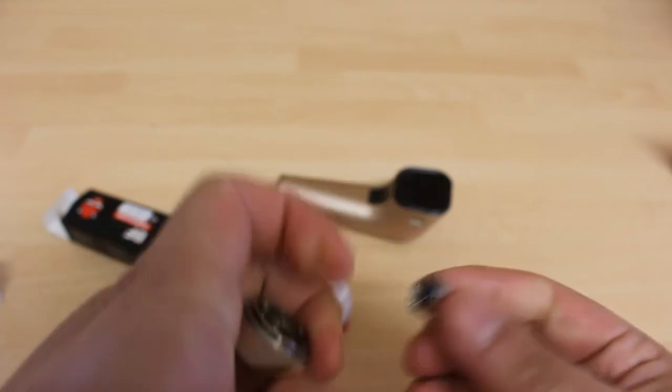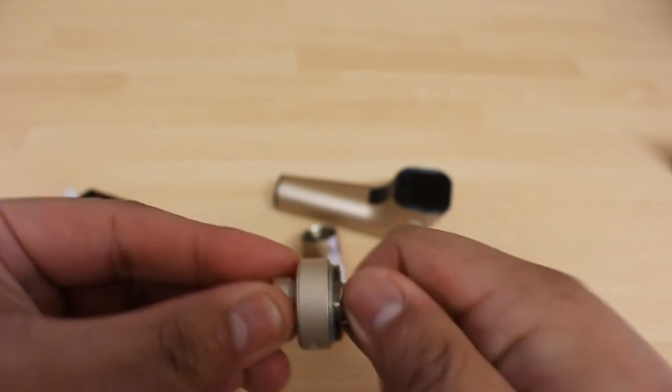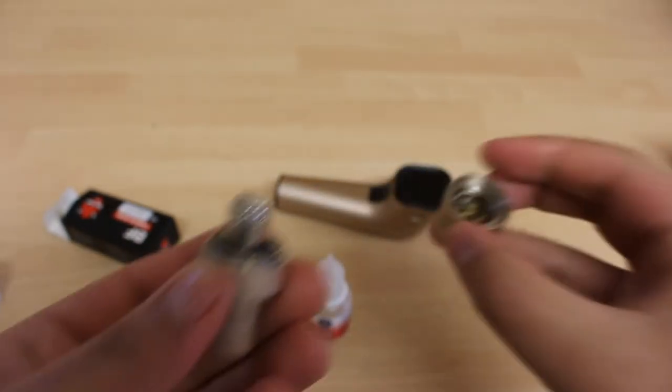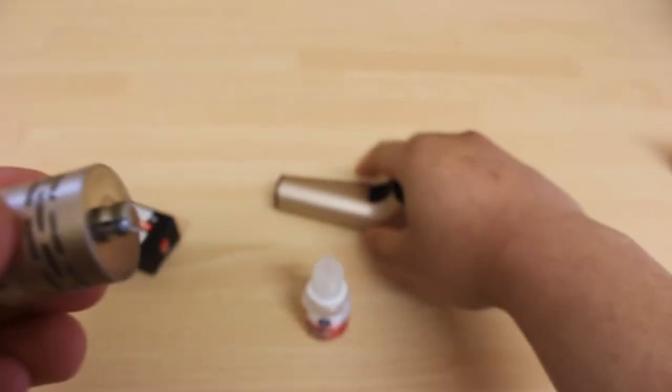It's just to ensure it soaks in more e-liquid more efficiently. Now screw it back into the top part of the atomizer, then put the top part back onto the tank part of the atomizer as shown here. Now screw the whole atomizer back to your battery mod.